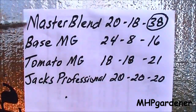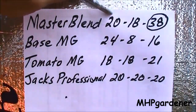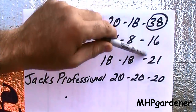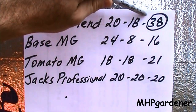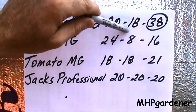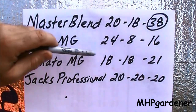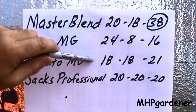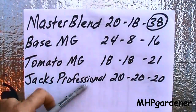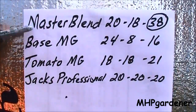Now let's look at the NPK values of all four fertilizers. The Master Blend, when I mix it as the manufacturer recommends, comes out to about 20-18-38. Circle around that 38 — it's very high relative to the others, almost twice as much potassium as the rest. The base Miracle Grow is 24-8-16 — that second number, phosphorus, is very low. The tomato formula Miracle Grow is 18-18-21, fairly balanced and not a bad fertilizer. And the Jack's Professional Triple 20 is 20-20-20. That one is a little bit of a disappointment to me, because I'd read a lot of highly-rated reviews about it.